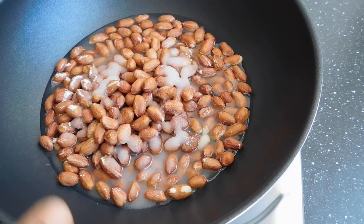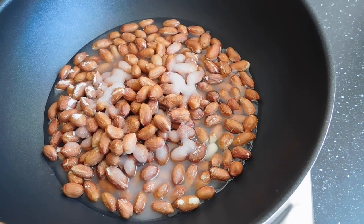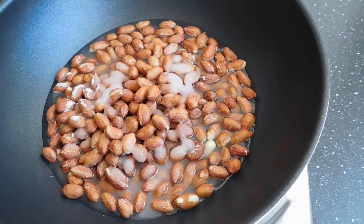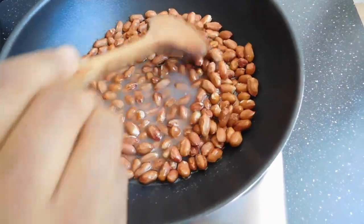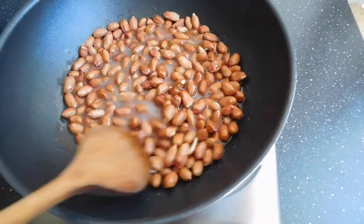We are going to stir continuously till the sugar crystallizes or gets coated onto the peanuts and crystallizes. I'm going to show you guys the consistency of the water and sugar mix as we proceed. I have my cooker on medium-high heat and I stir continuously till the end of the process.